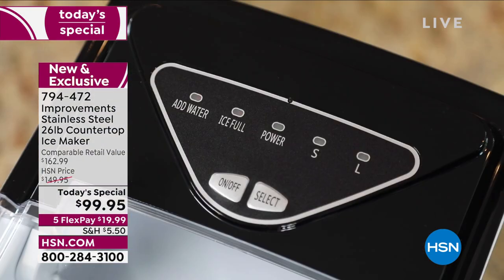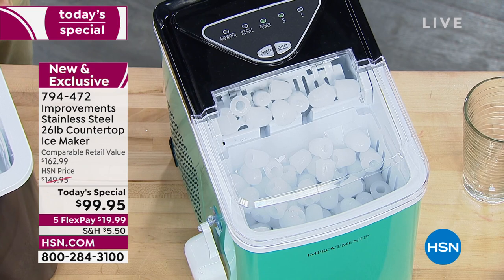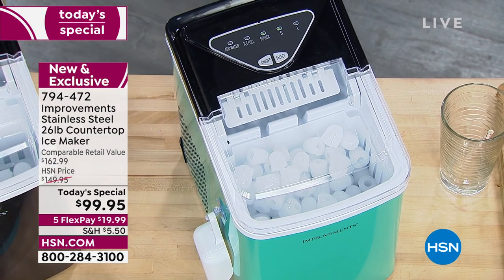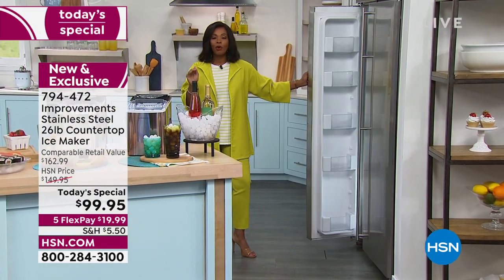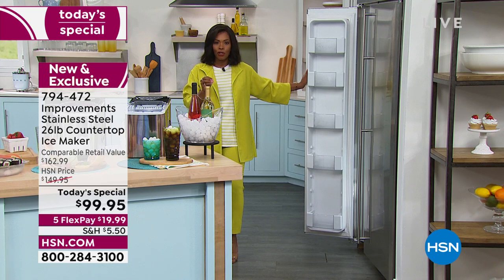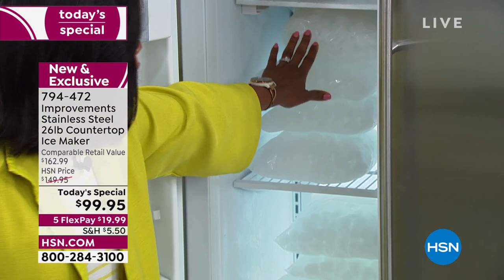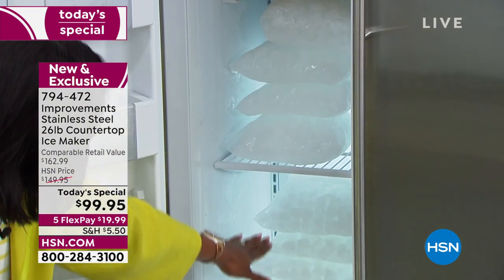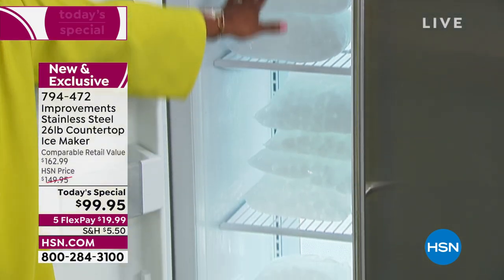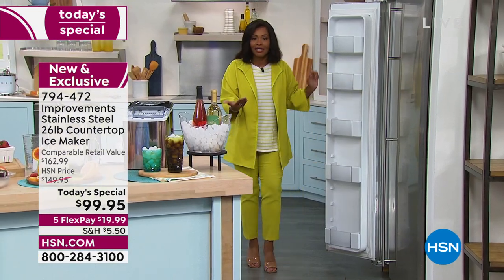If you've ever had an argument over ice, you need the Today's Special — we have a solution. As you see the ice in the turquoise ice maker, when we talk about 26 pounds of ice in a 24-hour period, I want to show you what that means. In our freezer here — a regular freezer — this is what our Today's Special actually made. It actually made 26 pounds of ice, because that's what it's designed to do.